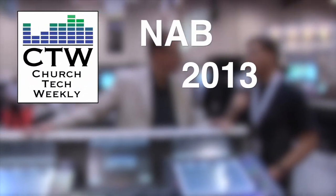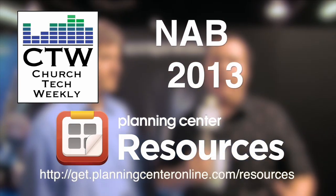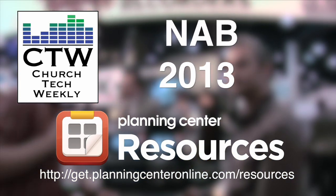Church Tech Weekly presents NAB 2013, brought to you by Planning Center Resources — never overbook again.